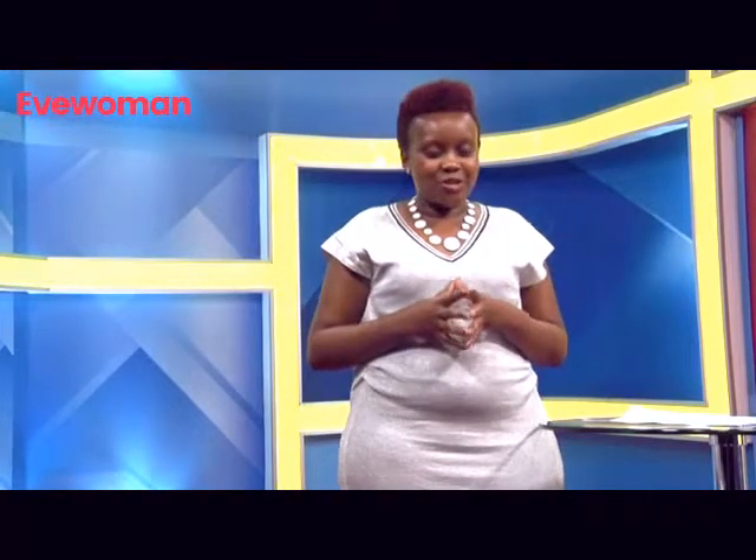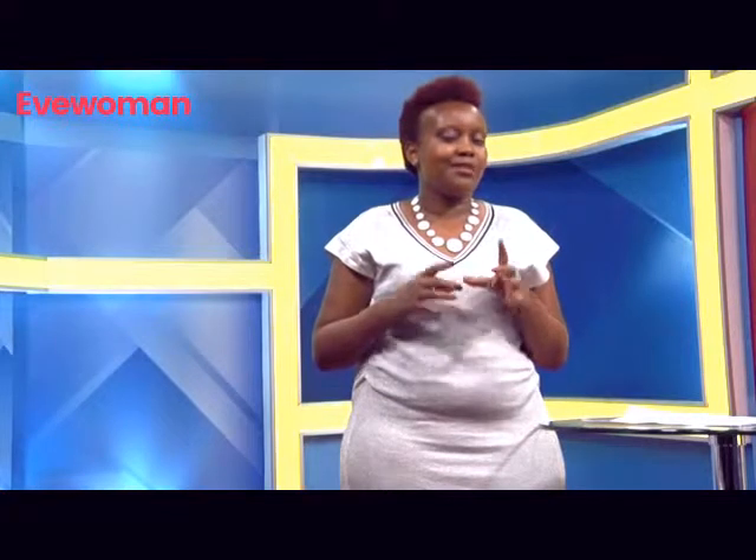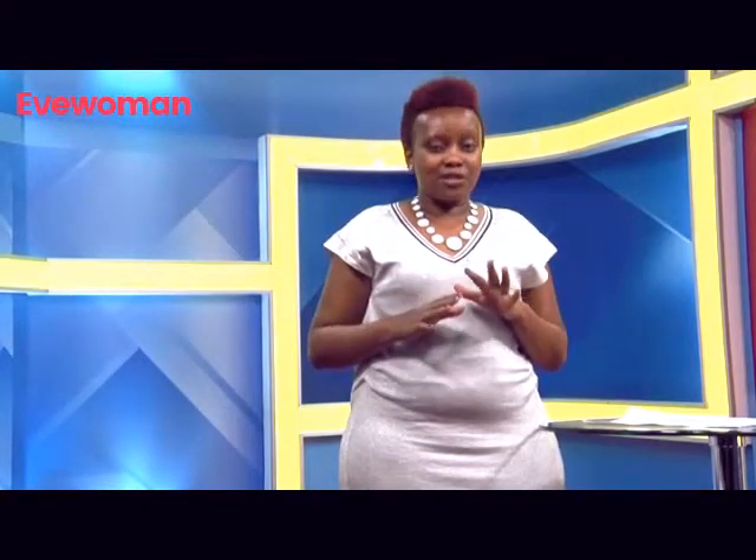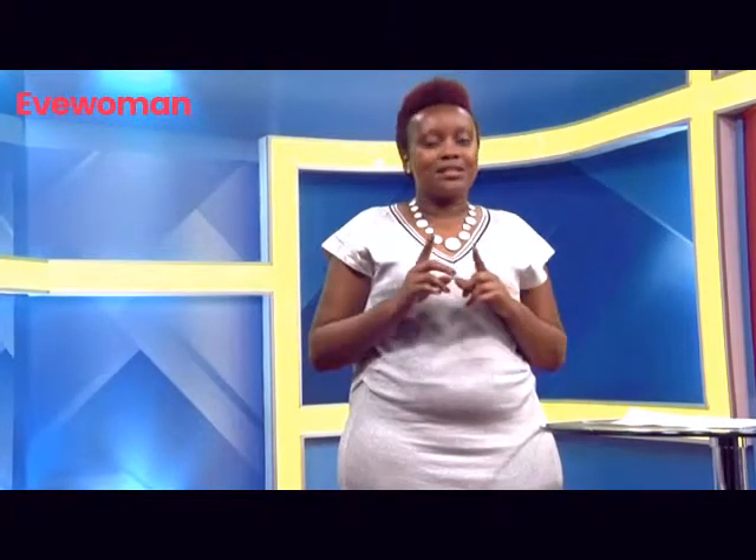I look forward to having you on the next segment, where we shall be discussing something equally interesting. And if you have questions, you can bring them along. See you then.